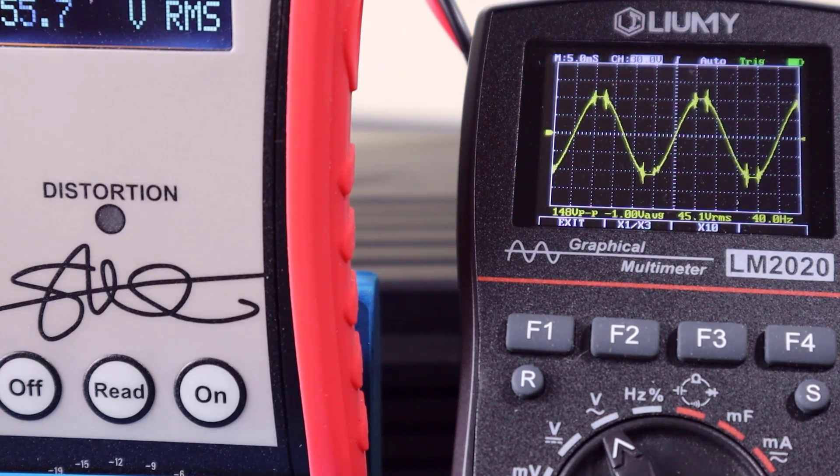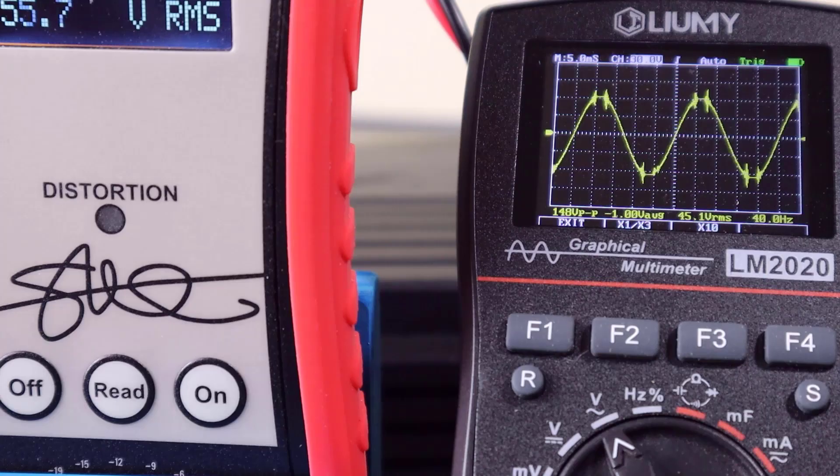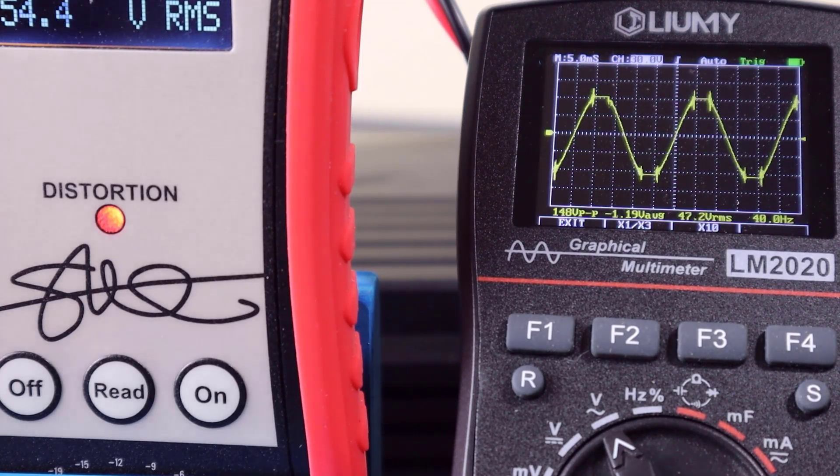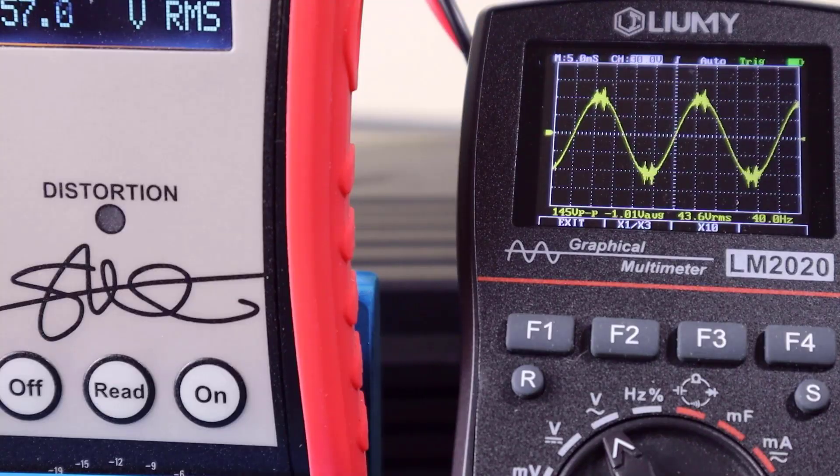So the DD-1 edged out the scope by 0.4 seconds — so close it's well within human error when you're laying upside down in a car trunk adjusting the gain. I also noticed sometimes the scope would actually beat the DD-1 by a few fractions of a second. The real difference is that with the scope you have to make a judgment call about how flat the curve can be before it's audible clipping. The DD-1 monitors the third-order harmonic and lights up at exactly 1% THD, removing that human error element.